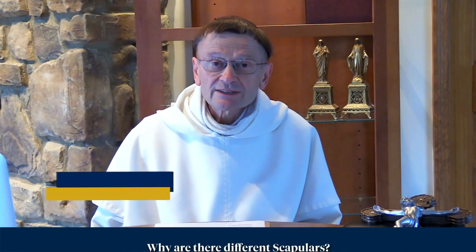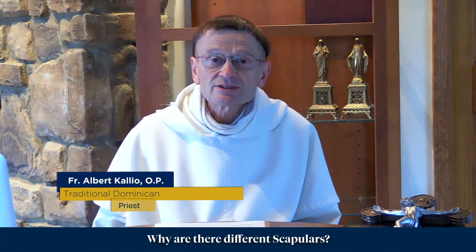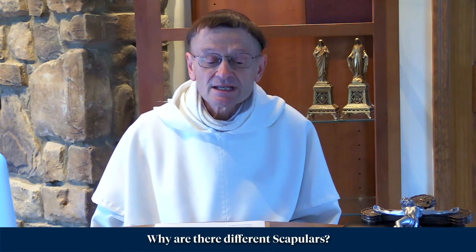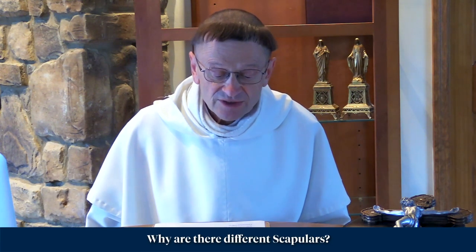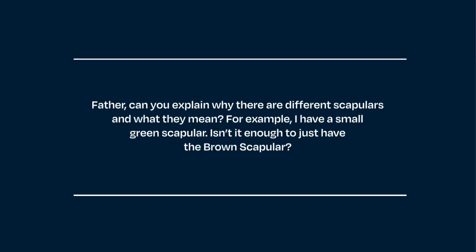Welcome to another episode of Ask Father, brought to you by the Fatima Center. I'm Father Albert, a traditional Dominican, and here's the question posed to us today. A question from Cindy: Father, can you explain why there are different scapulars and what they mean?